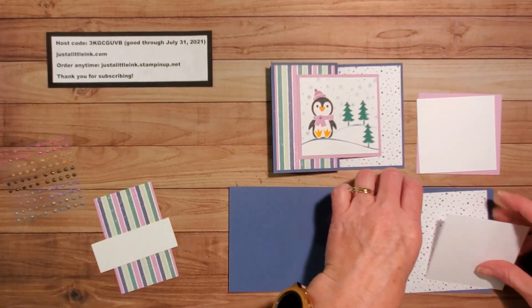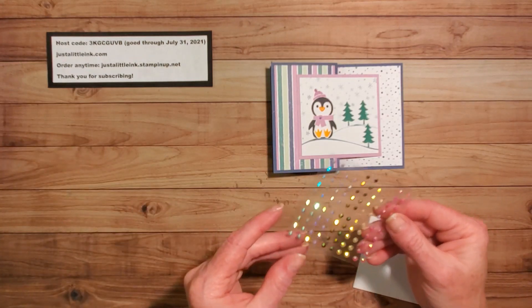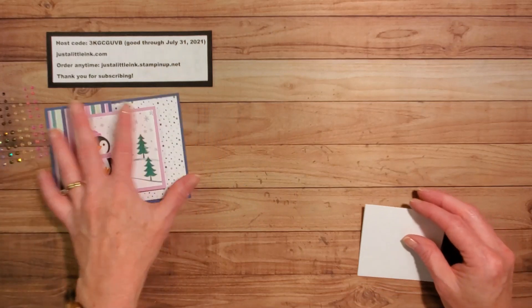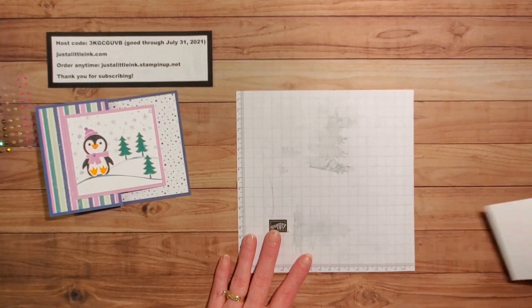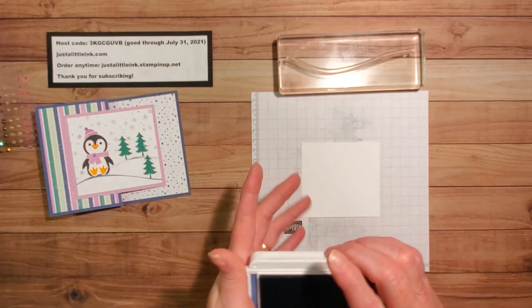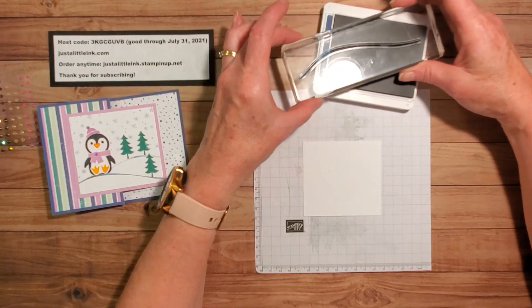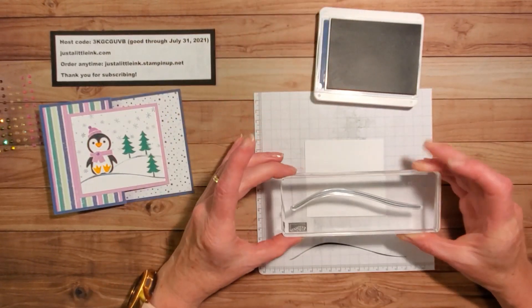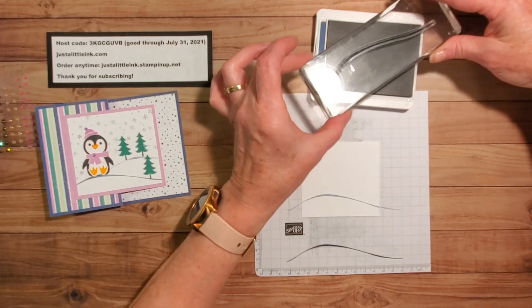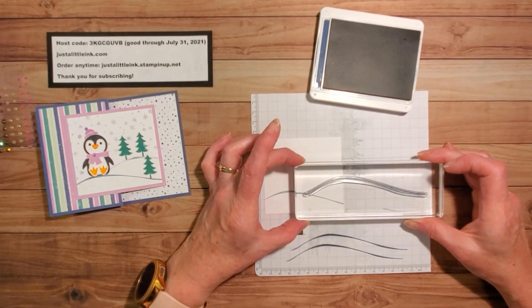First, I will stamp my little snowman scene. I'm also using the 2021 to 2023 in-color jewels — they've been very popular and great colors. I'm going to pull out my blotter sheet, which goes inside the Stamparatus. I'm going to open up Misty Moonlight and I have this snow scene — I'll ink it up, but this would be too dark for snow. So I'm going to stamp it off once, then move it over a little for a second hill.